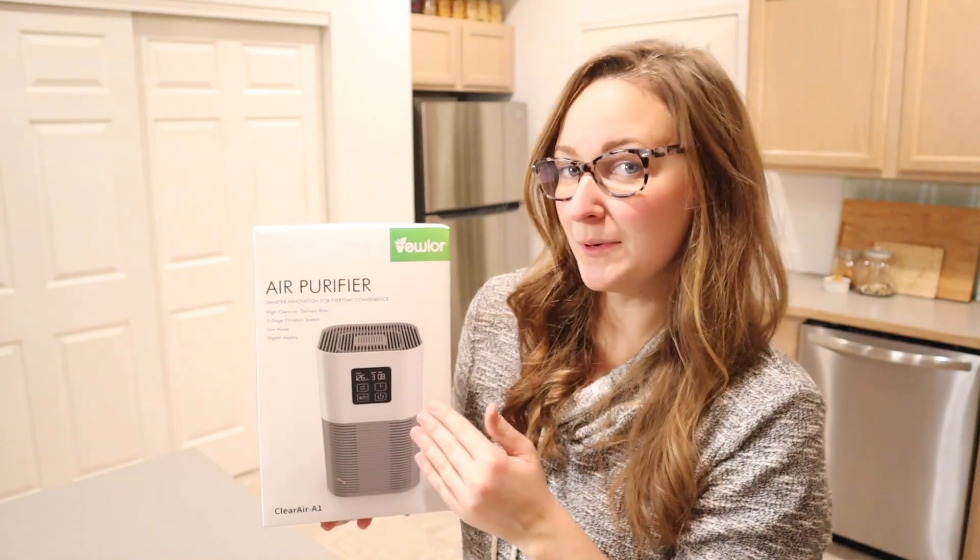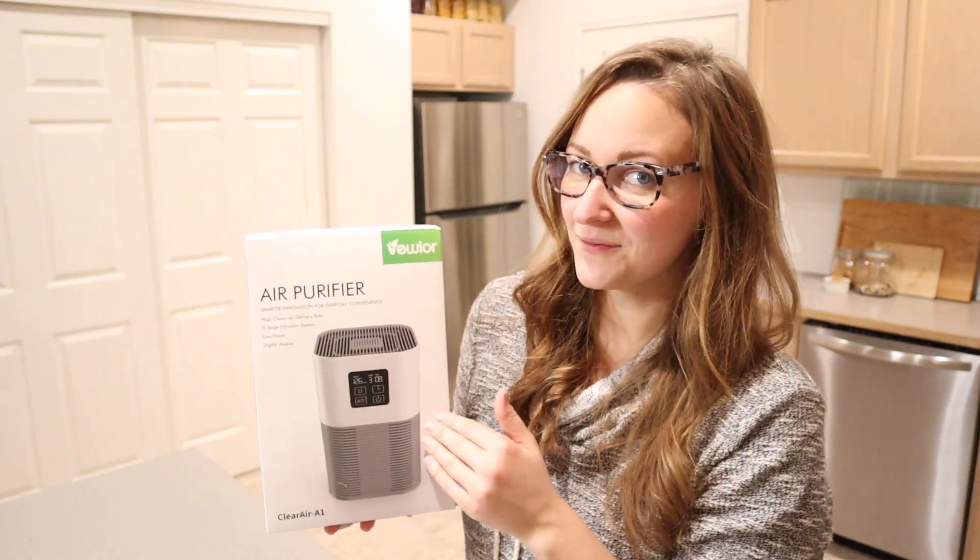Hello, welcome back to KG Simple Reviews. Today I'm going to be reviewing this air purifier. Let me go ahead and open this up and I'm just going to show you some of its different features.